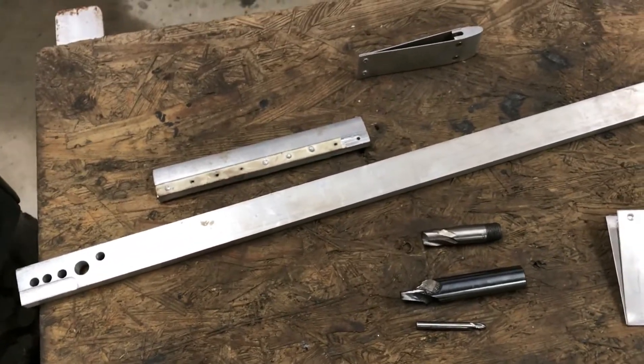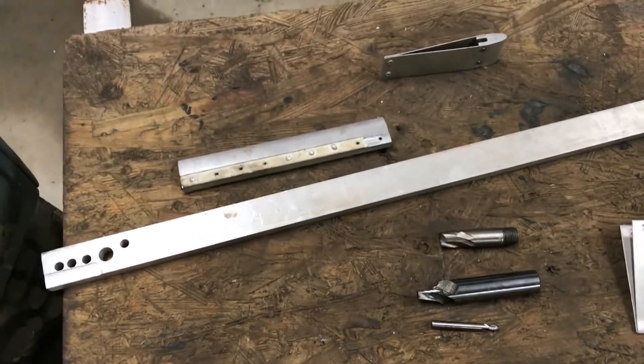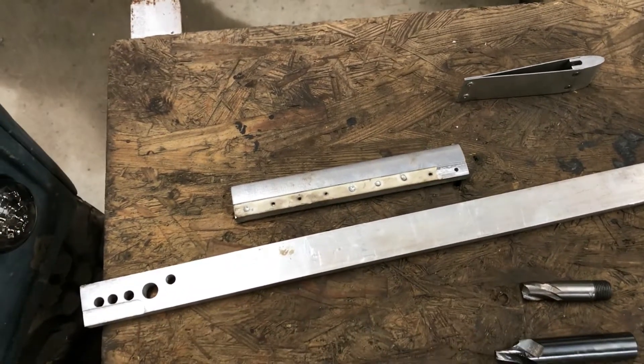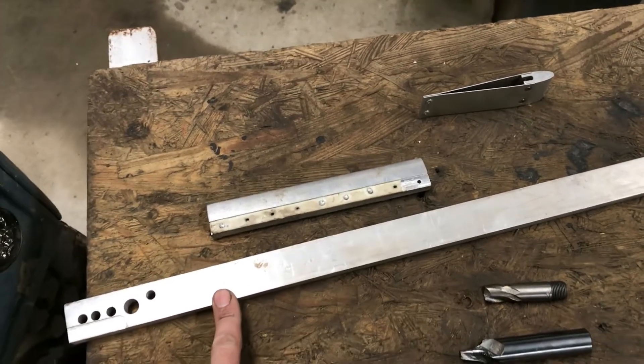Once they were to length and weighing the same, the next thing I did was drill the holes. All the rivet holes had to be drilled in there, and that was easiest done when it was still in this bar form.